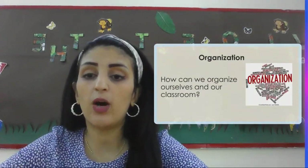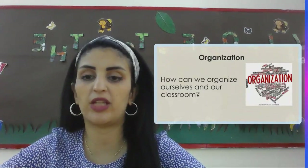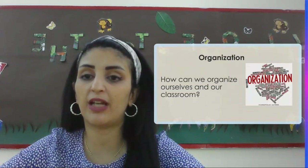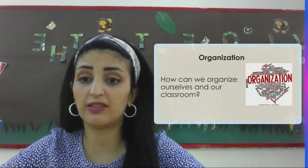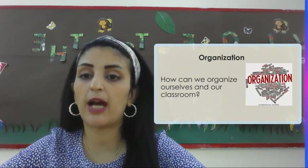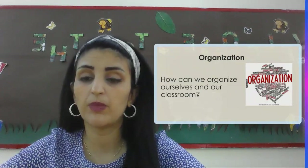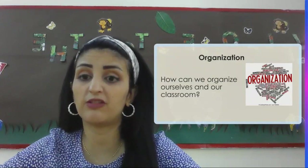We are going to learn how we can organize ourselves in our classroom. We are going to learn where we keep our books, where we should keep our bags, where we should keep our lunch boxes and our water bottles. We will also introduce you to what copy books we will be using in each subject. We need to make sure that we have our names on them and that they are organized in a proper way. We are also going to know where we should be keeping our iPads that we need to bring on a daily basis. We need to make sure that we have them charged before we come to school.